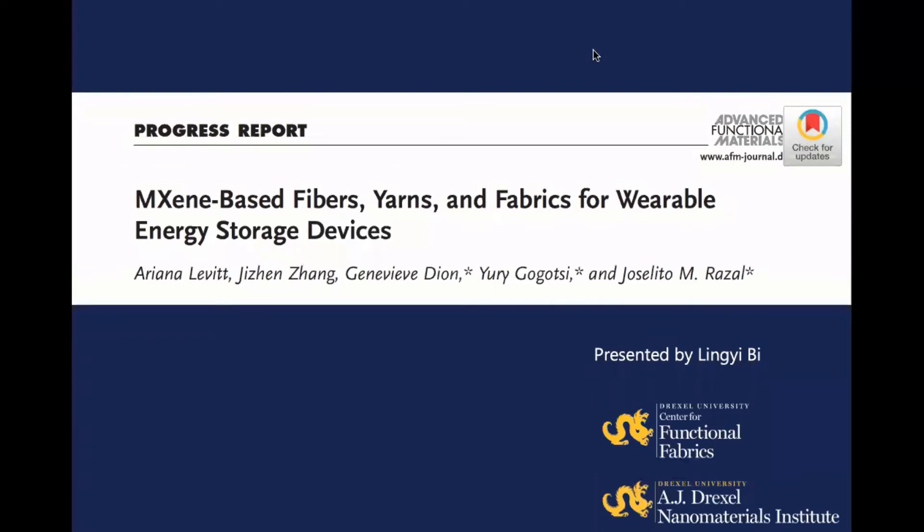Hello everyone, welcome to the Ecamm channel. This week we invited Lin Yi again to present the different fabrication methods that is used in the magazine based fibers, yarns, and fabrics.